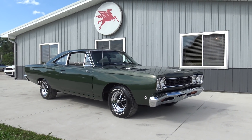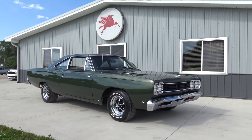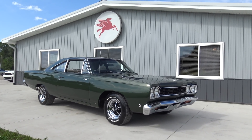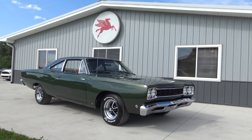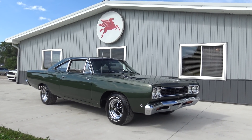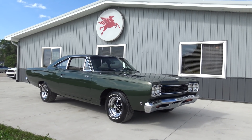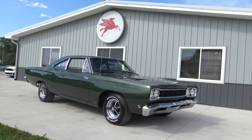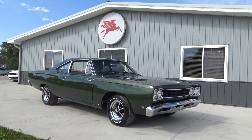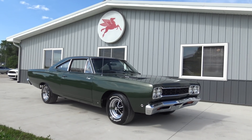Hey guys, we're back for the third and final car being videoed here at Coyote Classics. And we saved the best for last. This 1968 Plymouth Roadrunner has been owned by the previous owner since 1987 and was completely restored in the early 90s. Just an absolutely beautiful dark green 1968 real deal Roadrunner.